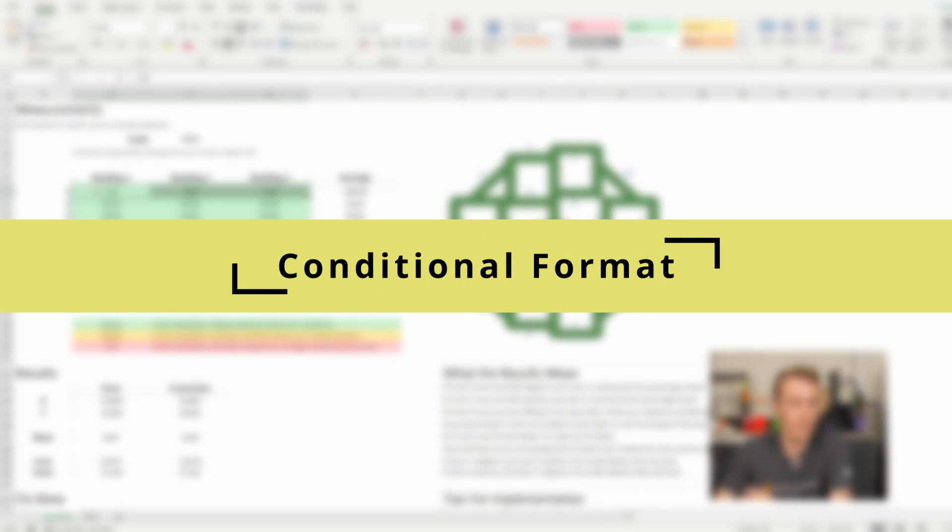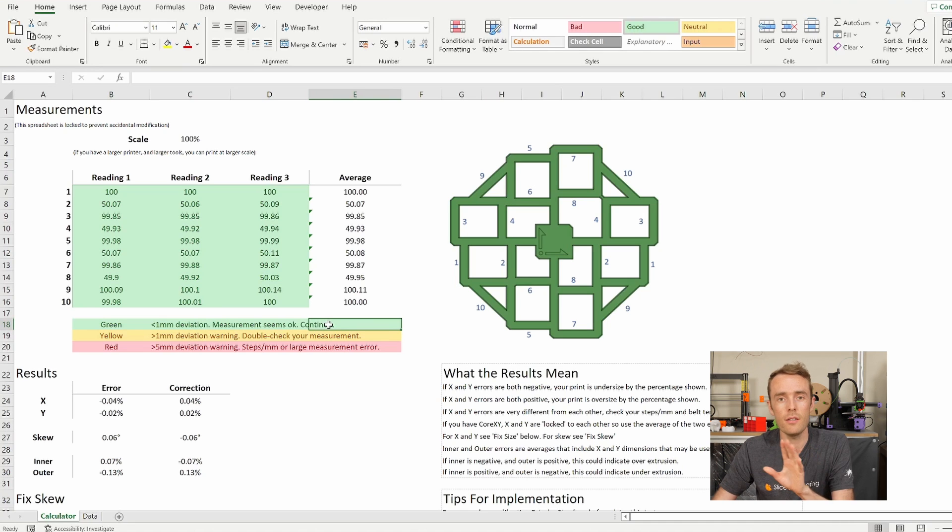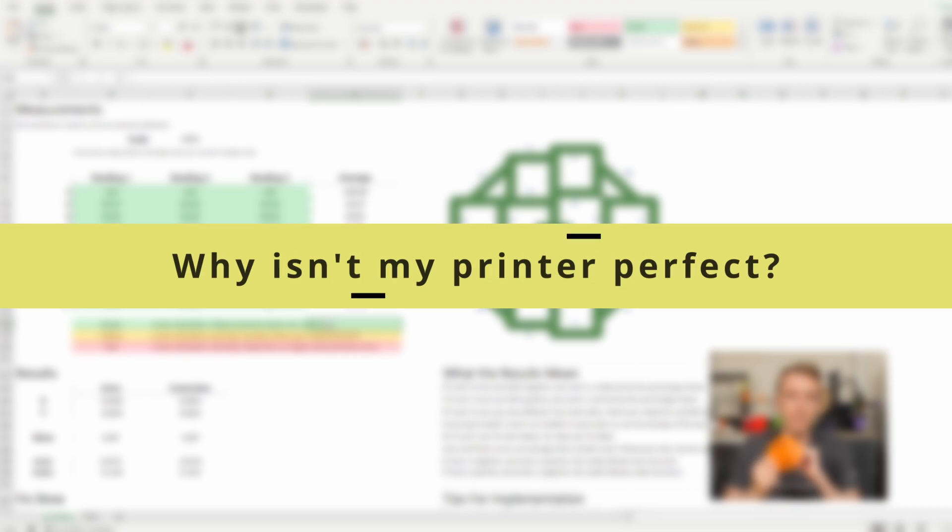In terms of the conditional formatting that I've input, you can see these are all green, which means less than one millimeter of deviation in measurement. This doesn't mean that your printer is really well calibrated and you're good to go. What it means is when you took the measurement with the caliper, my calculator thinks you probably measured the right thing. For example, if the calculator was asking you to do an internal measurement and you did an external one, it would show up in a different color, indicating that you've probably measured the wrong thing. So it's an interpretation of the measuring you've been doing, not of the quality of the print.